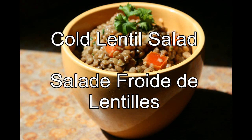Salam alaikum and welcome to Recette Maroc. In today's recipe I'll be preparing for you cold lentil salad.